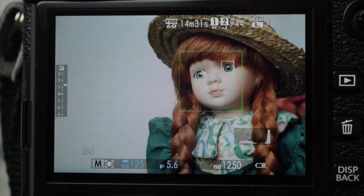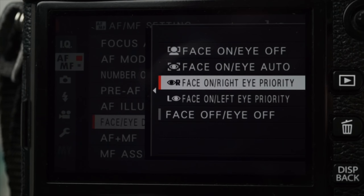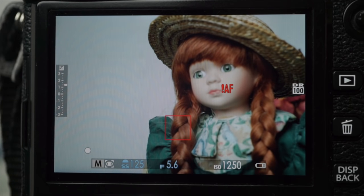Face and eye detect provides very accurate focus. Using the menu, select left, right, or auto. Again, it can be unreliable.